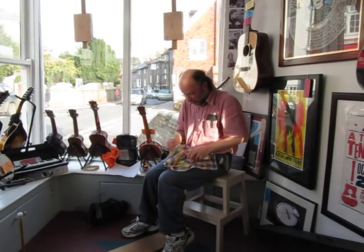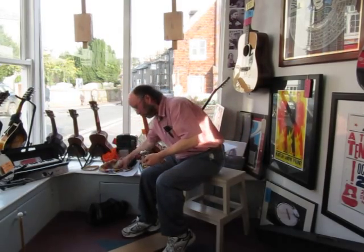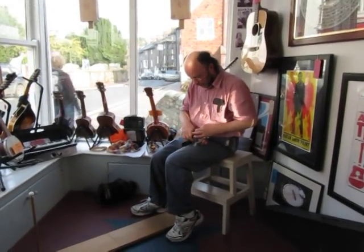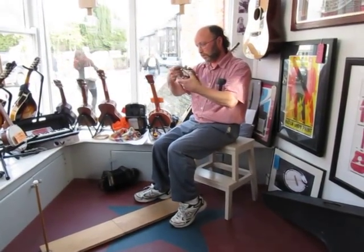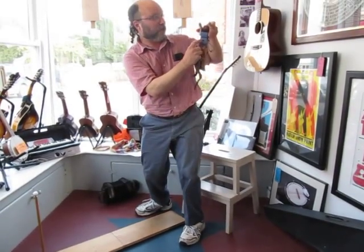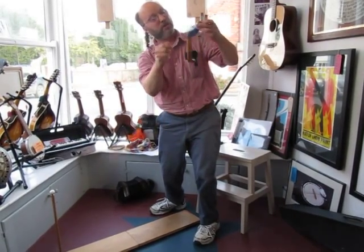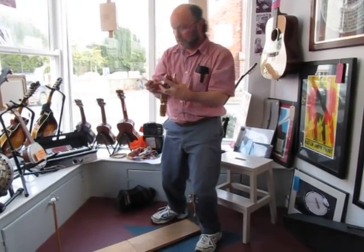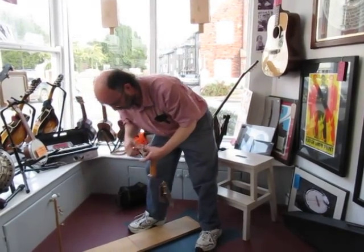Henry is a planchette puppet, kind of like a limberjack. In fact, he was a limberjack long ago, until I converted him. Henry has a hole in his back that a stick used to go into, but there's no stick anymore — I took the stick away, and I attached this string so that he can dance. He's a one-string marionette, but I don't operate him with my hands. I operate him with my knee, like this.